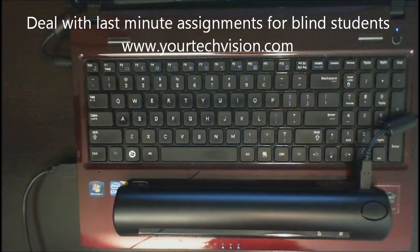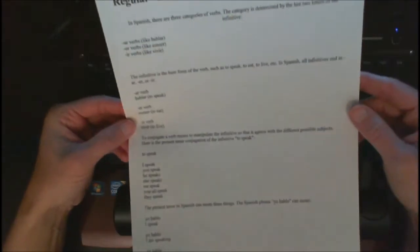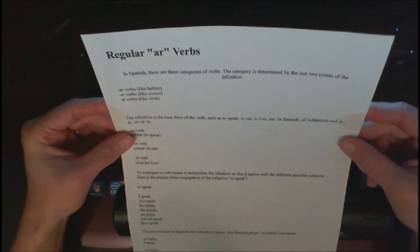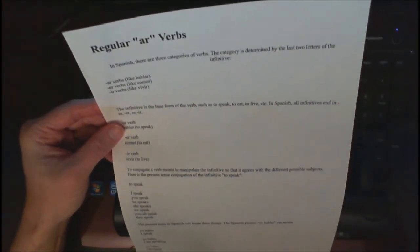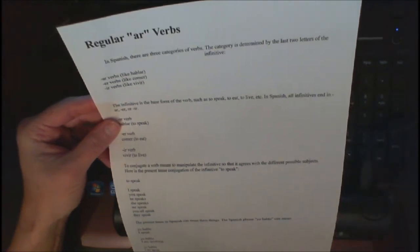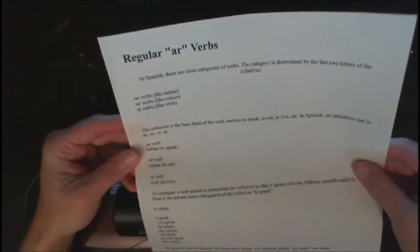Welcome to another lesson by YourTechVision.com. Today I'm going to show you and students how to deal with that last-minute work that the teacher has just handed you. So the teacher got a bright idea, came up with this last-minute work, the student walks into the classroom and there's no time to adapt it, but the student can do it right there on the spot. So here's the last-minute work.